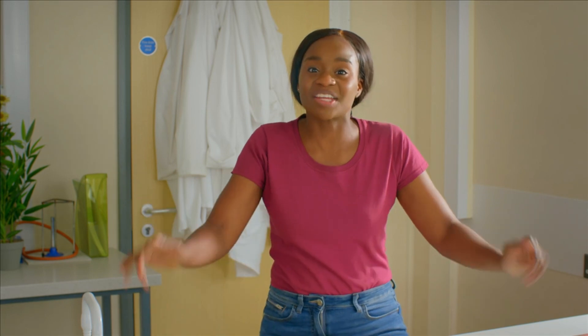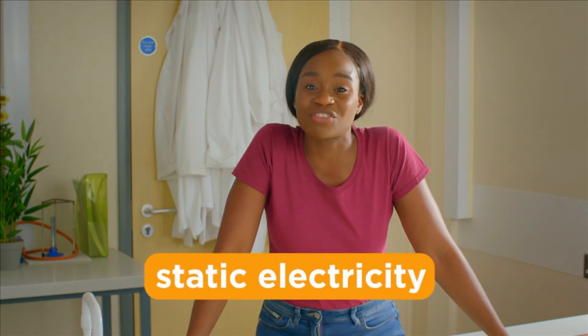Sometimes, when you touch something metal, you can get a little electric shock, even if it's not connected to a power source. And it's all because of static electricity.